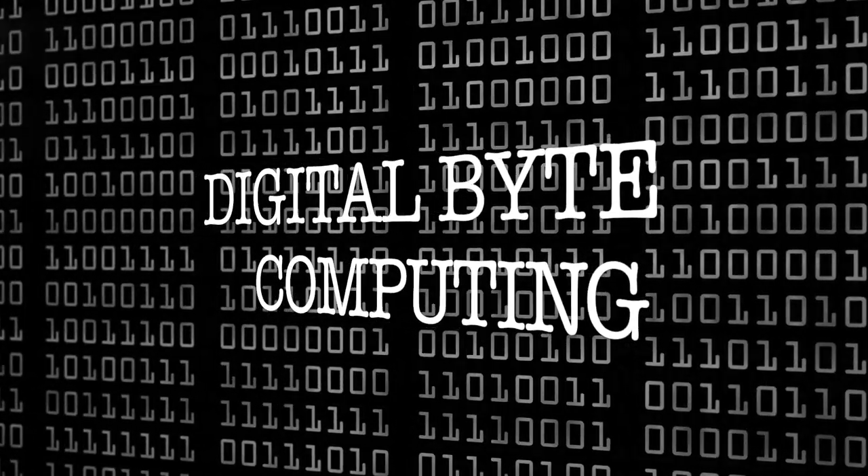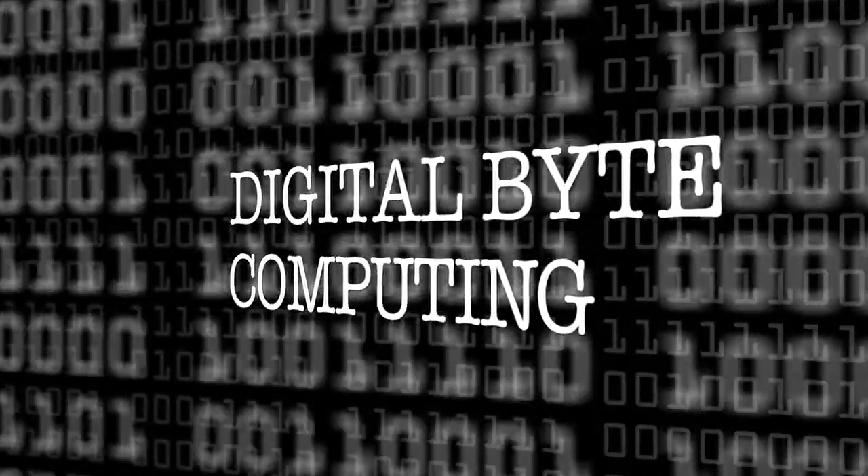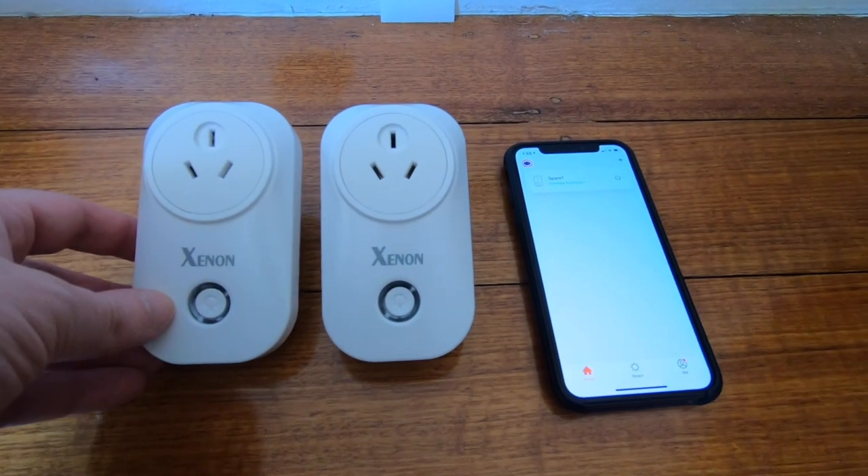Hey, this is Digital By Computing. We're talking about smart homes, and specifically these Jinvu power plugs. You can get these pretty cheaply online from Amazon or wherever you shop for electronic goods. Essentially, you plug your device in here — this is an Australian plug — and you can power the device on or off, schedule it, or talk to your smart home devices like Alexa or Google to turn it on and off. We're going to go through the very easy setup.